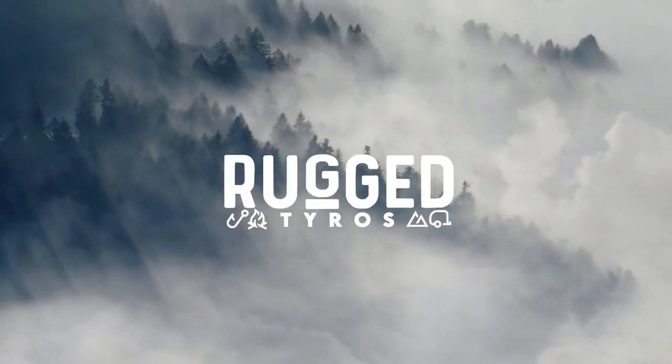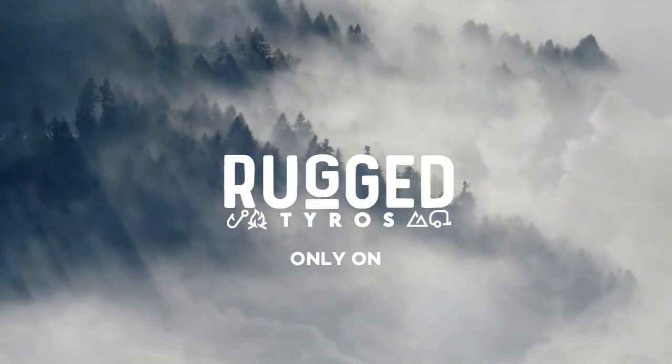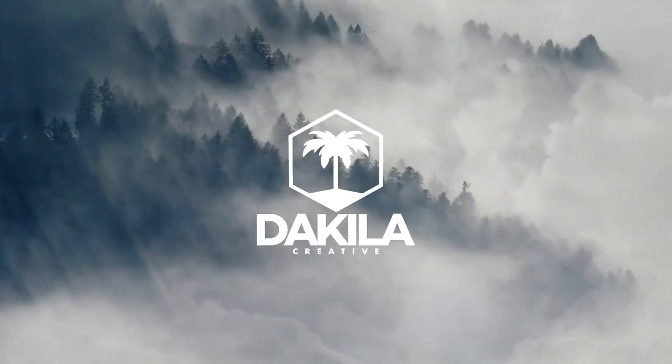What's up everybody, welcome back to the Rugged Tyros. My name is Francis, and a Tyro is a beginner or a newbie. Come with me as we learn and explore the great outdoors. Welcome to my kitchen, guys.